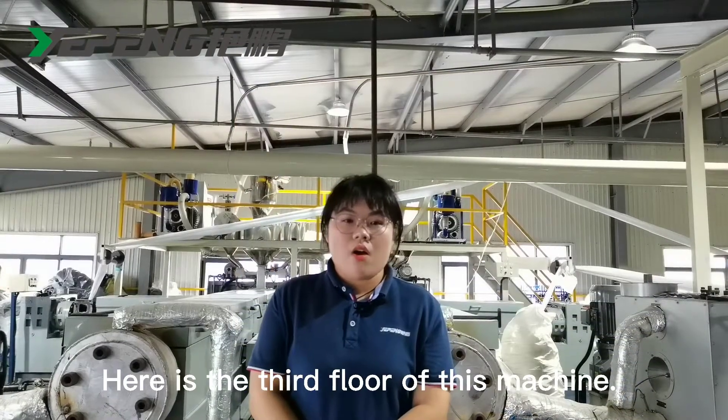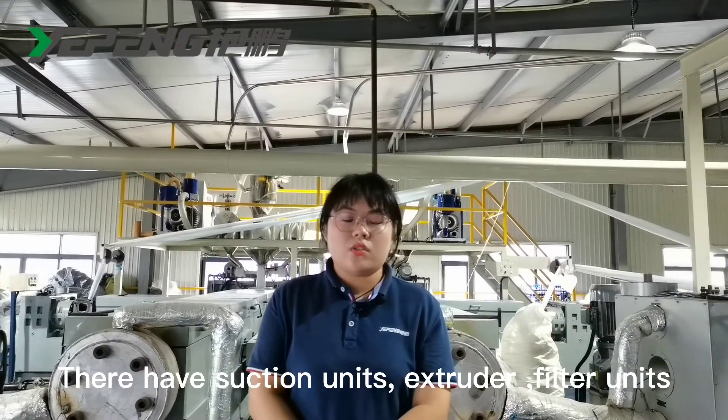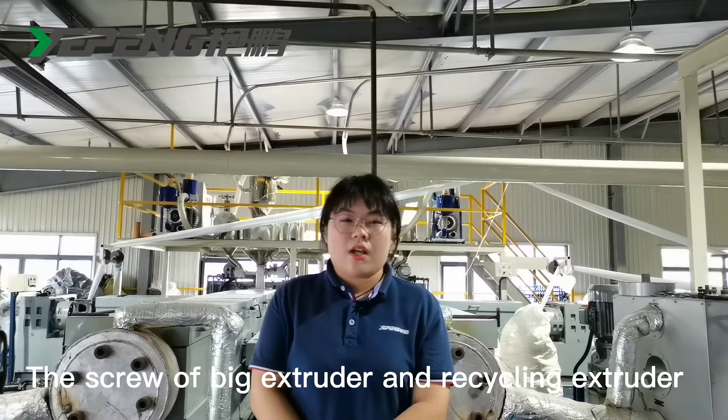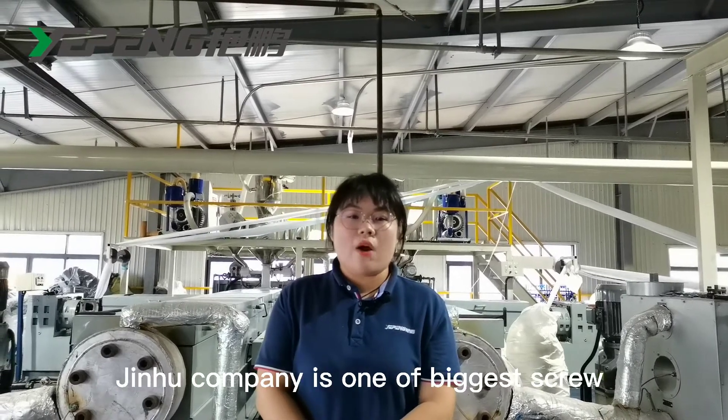Here is the third floor of this machine. It has units such as the extruder, filter units, and melt pump units. The extruder and the recycling extruder are from Jin Hu Kemeni. Jin Hu Kemeni is one of the top extruder manufacturers in China.